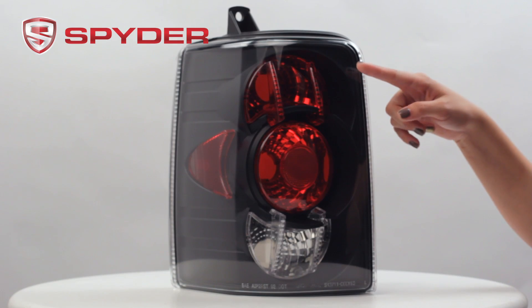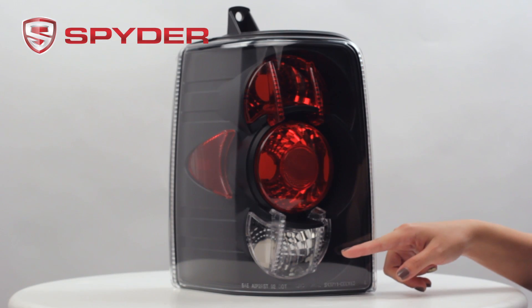Now let's take a look at some light components. Here would be your turn, your park and brake, and your reverse.